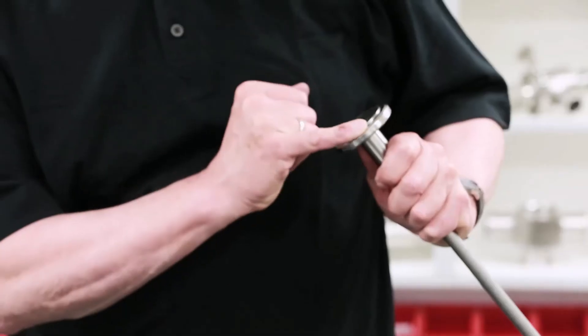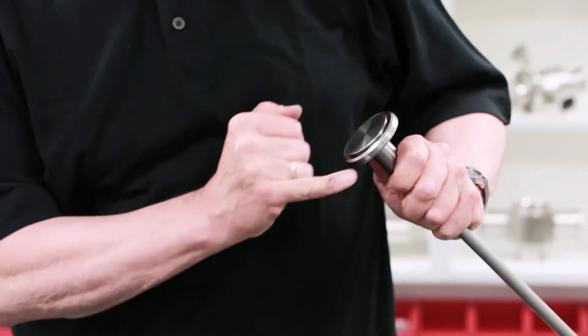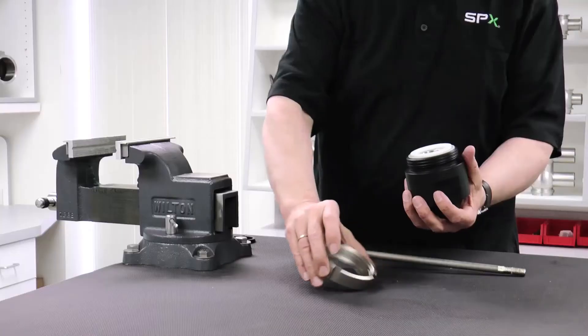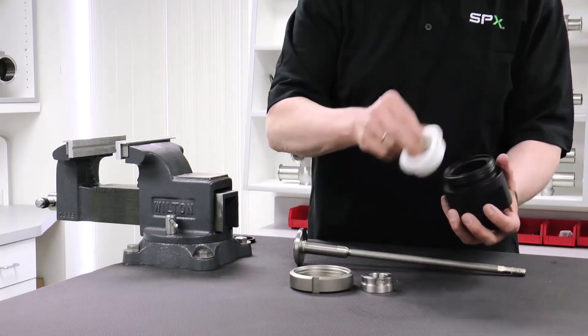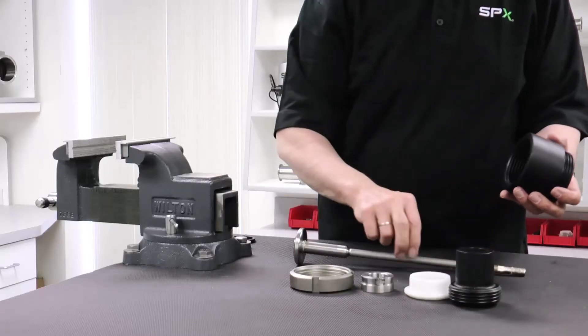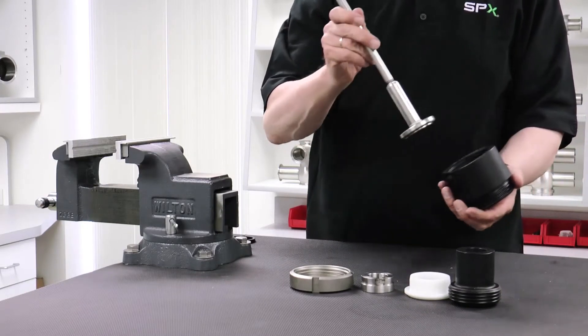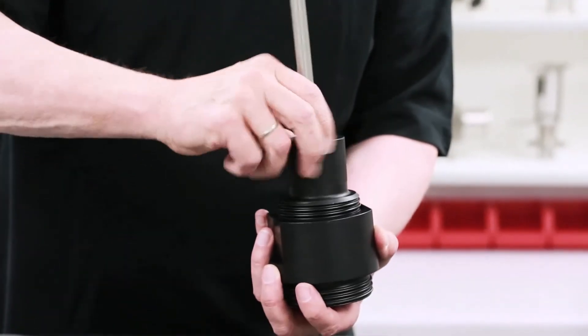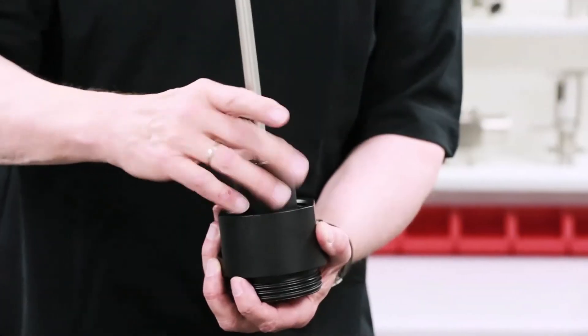Inspect to assure that the seat seal groove is clean and free of damage. Disassemble the seat seal assembly tool. Place the valve shaft inside the holder. Place the locking screw over the shaft and tighten so that the shaft cannot rattle.